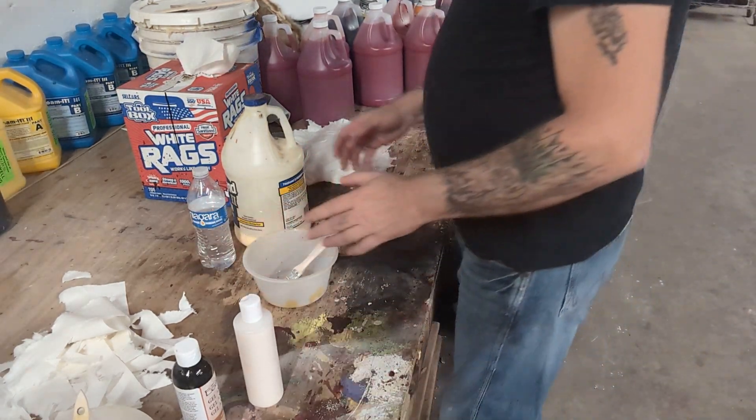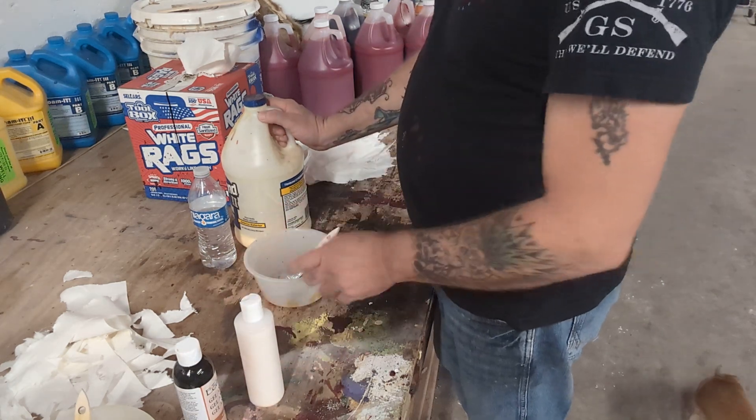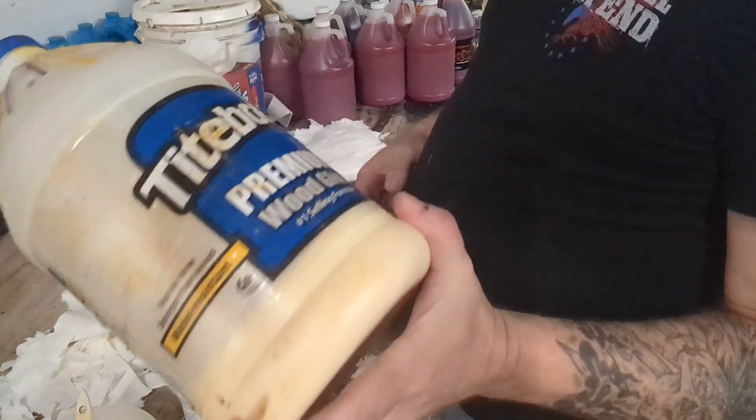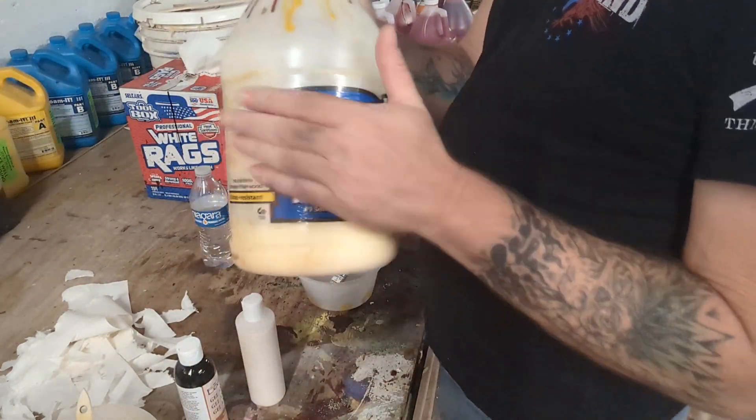Alright guys, I'm going to try to show you the corpsing technique that a ton of you have been requesting. So what you'll need is some wood glue. I just got Titebond II, it's what I have on hand. I'm sure any wood glue would work, but this is what I use.